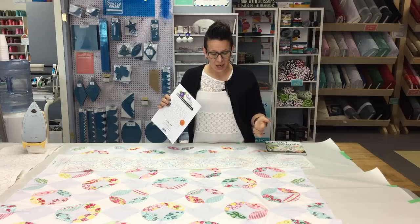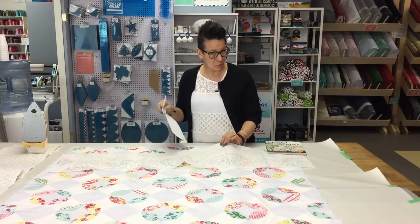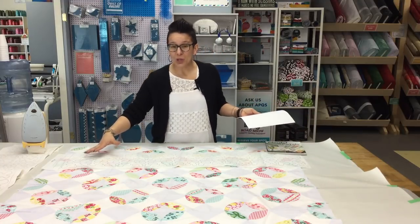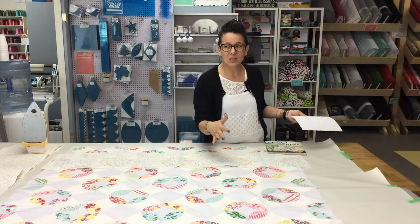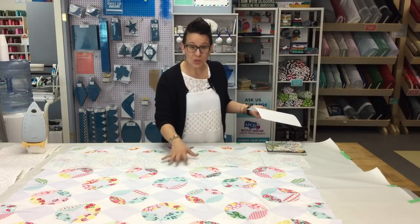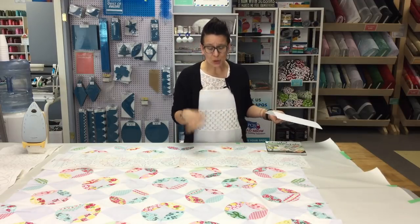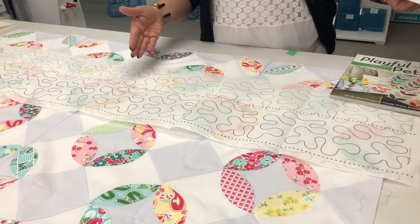This is a design that is printed on a tissue type of paper — very lightweight — so that you can put it over top of the surface of your quilt. When you're machine quilting, you simply follow the lines. You may have heard of this called a pantograph that goes on the back of a longarm machine. The people who design these pantographs are now making them on tissue type paper so that domestic quilters can also use these nice, consistent, and simple easy-to-use designs.